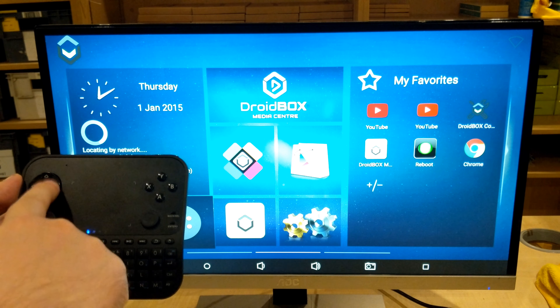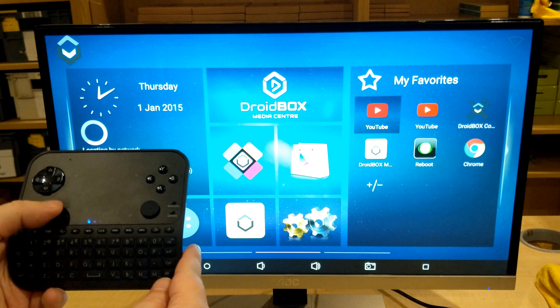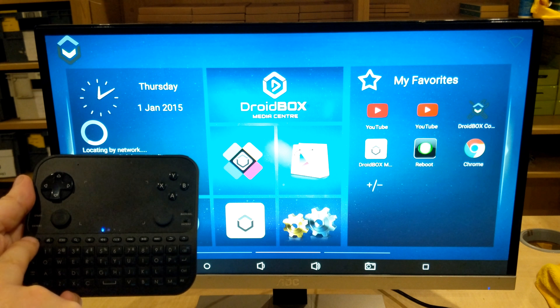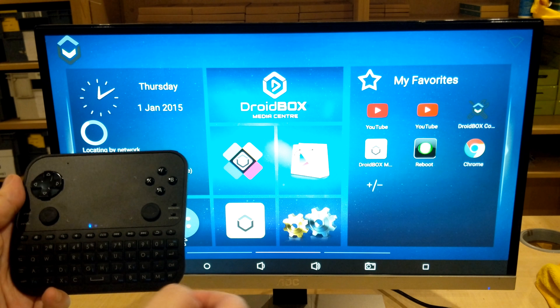You can use the digital d-pad or the left analog stick to navigate menus, or you can use the touchpad to move the mouse cursor to where you want and then the left mouse button to select it.